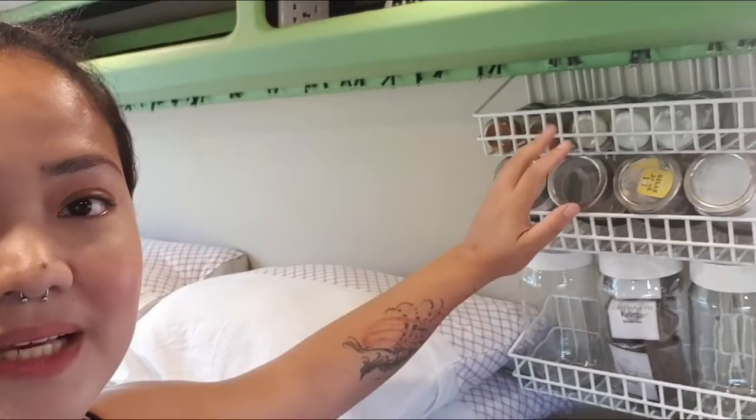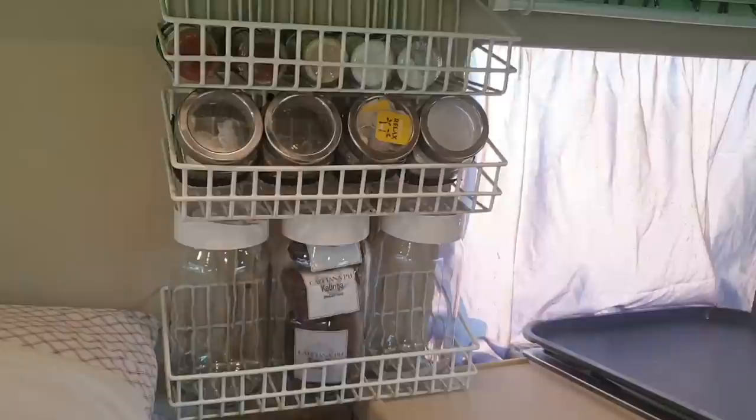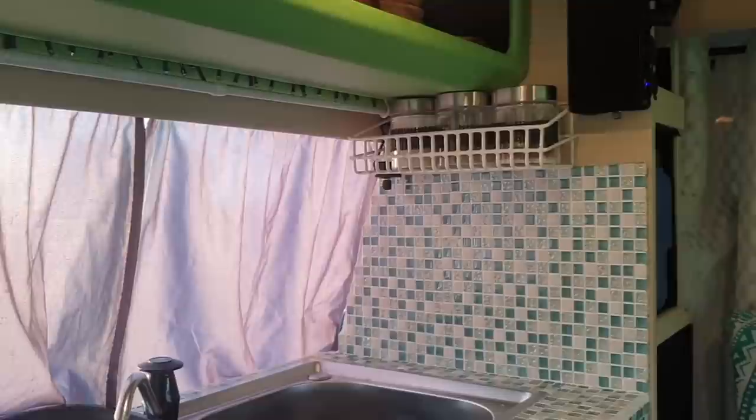Some of you might not like this aesthetically, but I put back the shelving I had before — this time with jars and spices for additional storage. This is how it looks — it seems okay and still looks clean. There's also one by the sink.